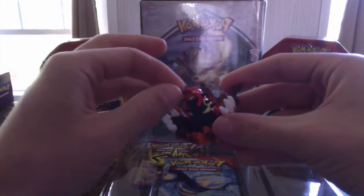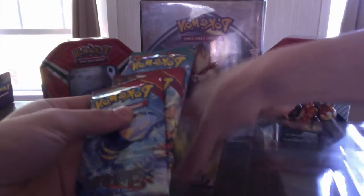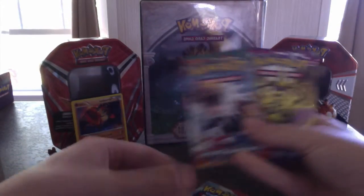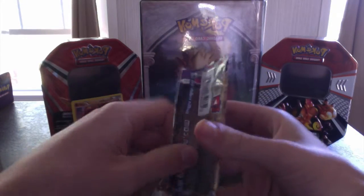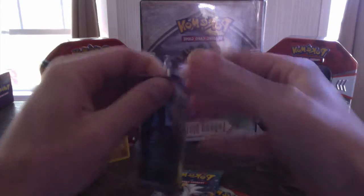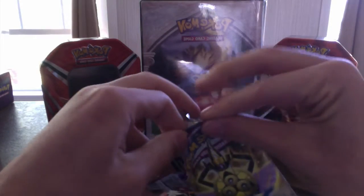Next up, we have this nifty cool little statuette of Primal Groudon bursting out of the ground. So for extra luck, let's set him there. We've got four booster packs now — two Primal Clash, a Furious Fists, and a Phantom Forces. Out of all of these, the one I've opened the most is Phantom Forces, so we're gonna get into that one first, just because I know what to expect. I haven't opened barely any of Furious Fists — I never really got into that set, just for the fact that I'm not a fan of Fighting-type Pokemon. But to each his own, I suppose.